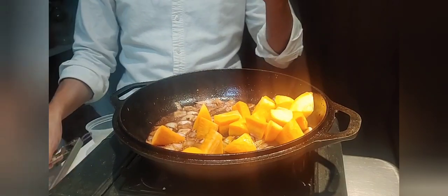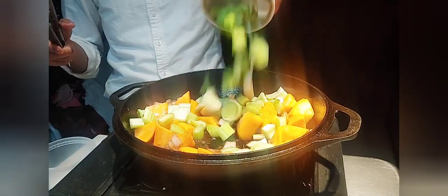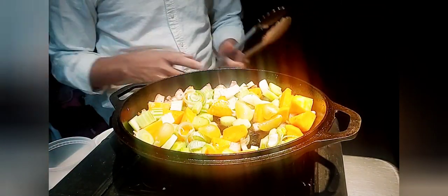Carrots — I like my carrots a bit chunky. I'm going to add my celery, my leeks, and I want to throw in some dried fruit, about five pieces.